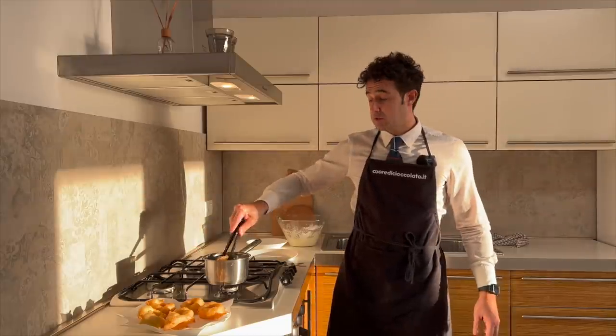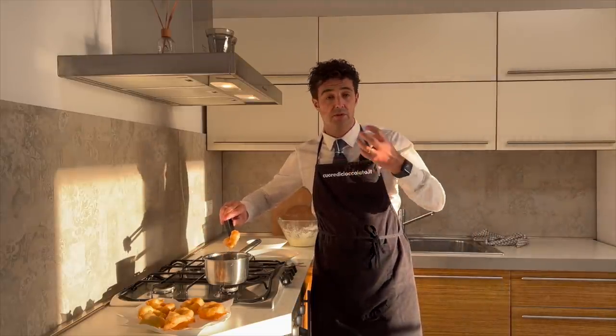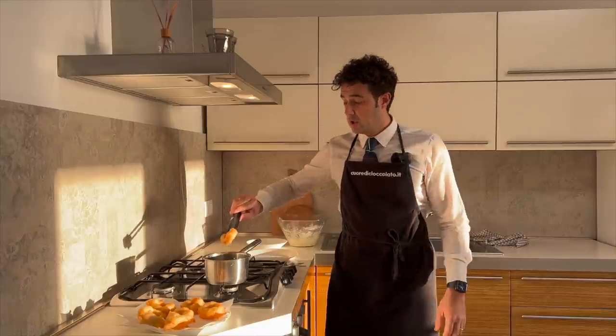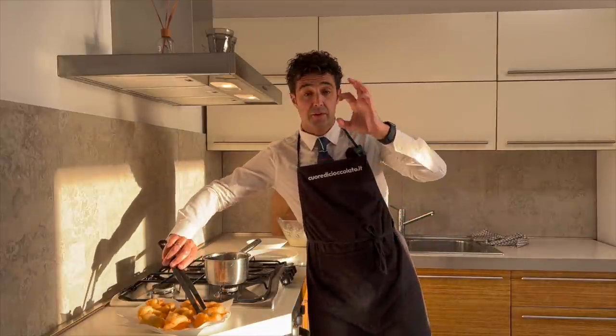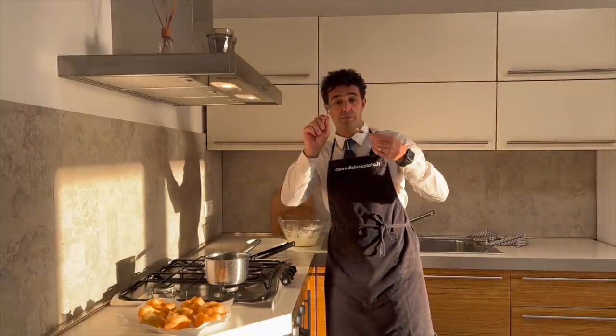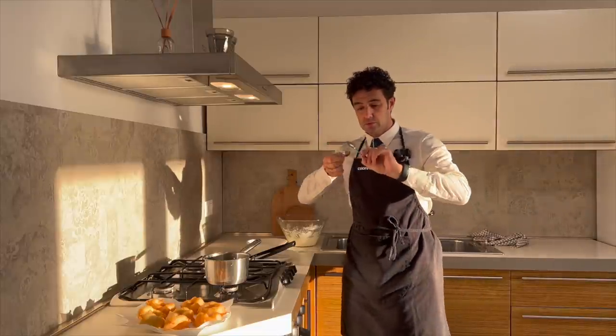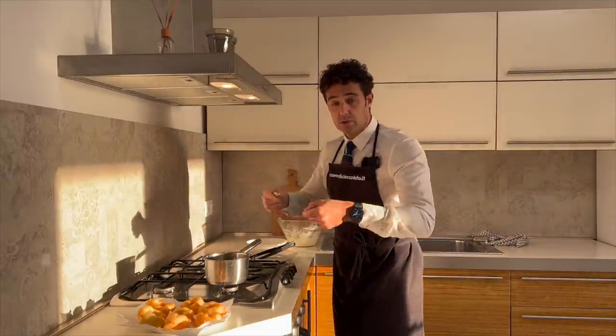If you notice that it's too difficult to shape the donuts because the dough is very soft, you can make small fried balls — very easy. You take two tablespoons, or two teaspoons if you want to make smaller ones. You take a spoon of dough, do like this, and throw it in the oil.